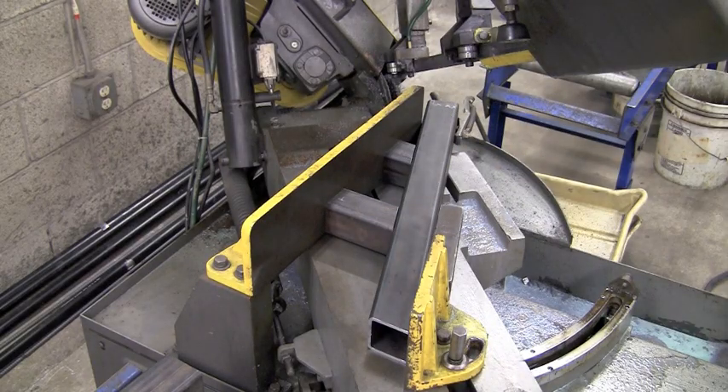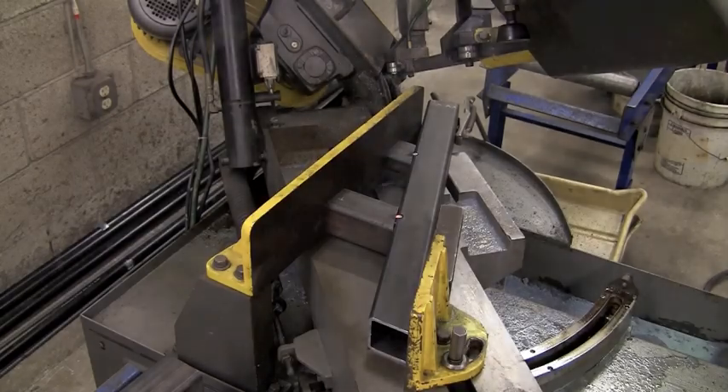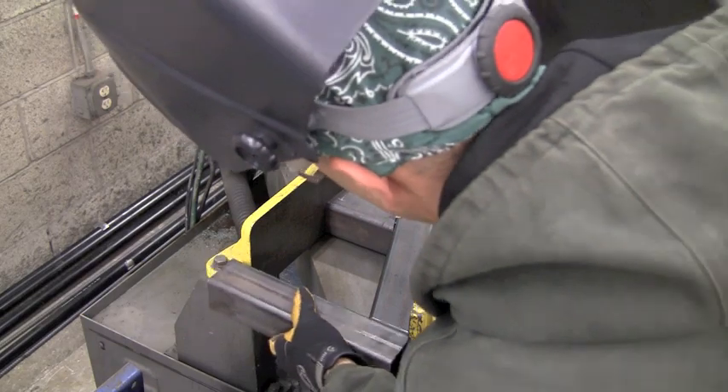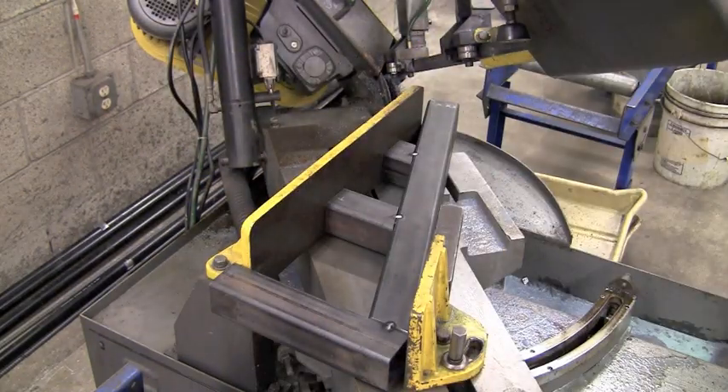We've got the part in the machine and we're getting ready to tack it up. We've got them sitting in there with a little magnet on the end to hold them, and we're grounded directly to the part. That last little piece I'm just going to hold with one hand and get a little tack on the other, then we'll take it over to the welding table.